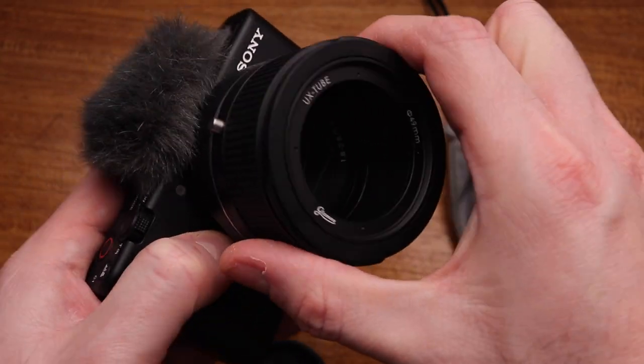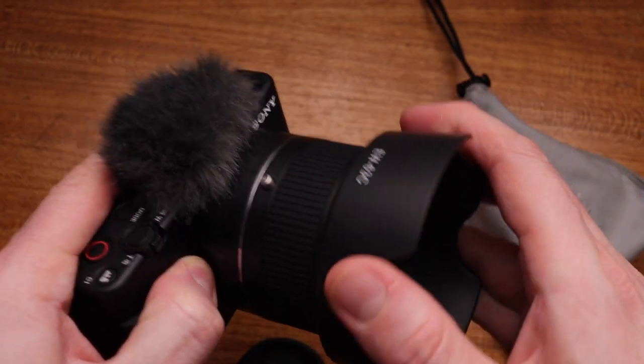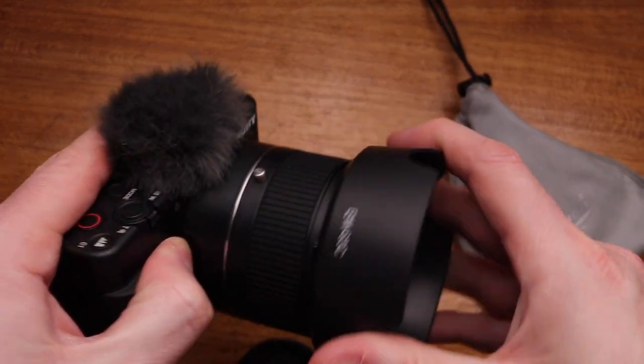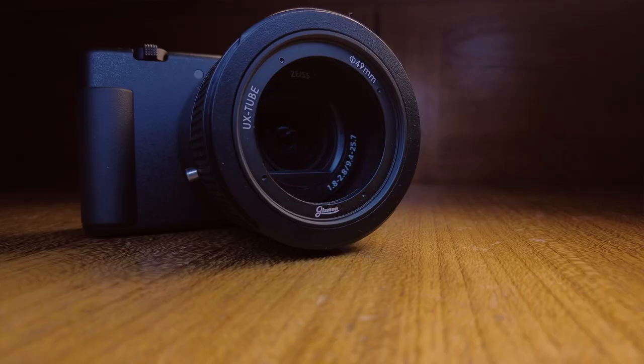So I'm pretty happy with that — that's not coming off. And so if I just wanted to add a lens hood to my Sony ZV-1, then yes, I could do that. This fits on like so. If I open up my Sony ZV-1, the lens comes out here and it just pushes out this 49 millimeter ring.